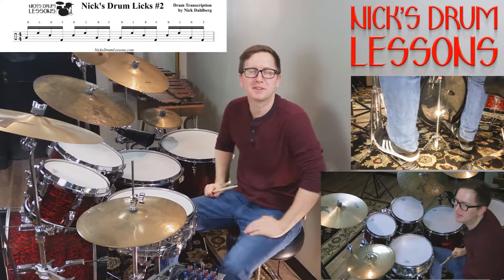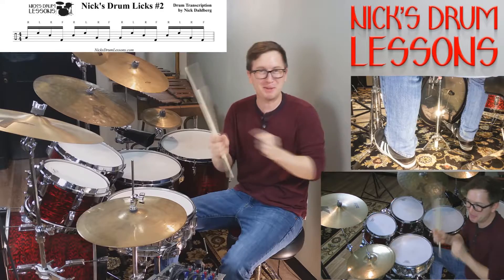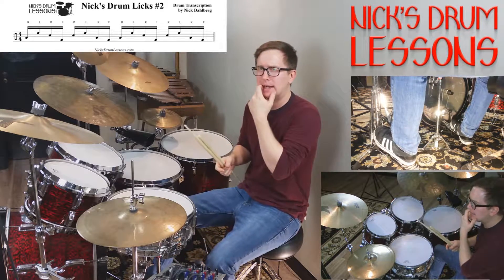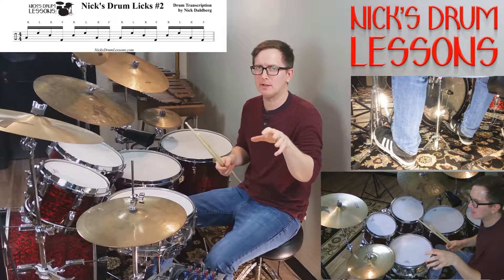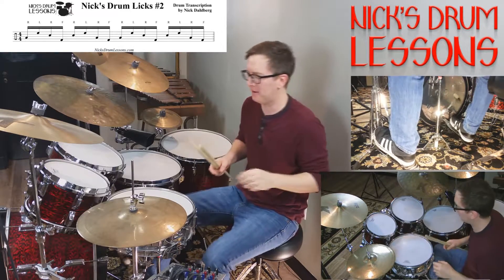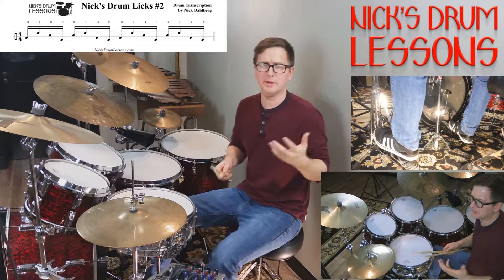Welcome back to NicksDrumLessons.com. Today we're going to go over the second of Nick's Drum Licks — a very exciting one. I love this one. I kind of ripped it off a Dennis Chambers thing I saw a couple decades ago, not to date myself, but let's go for it.